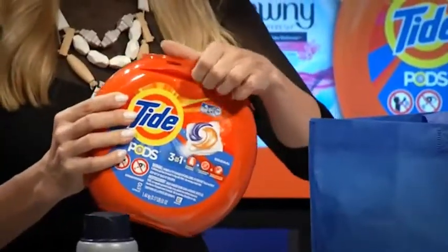Alright, so the first step is to use the Tide Pod. There's no measuring and no spilling. You just grab one of these pods and throw it right into your laundry drum — this is the very first step, you throw this in first. We use these in my house, and not only do they get the laundry clean, but they feel really cool — they're kind of squishy.